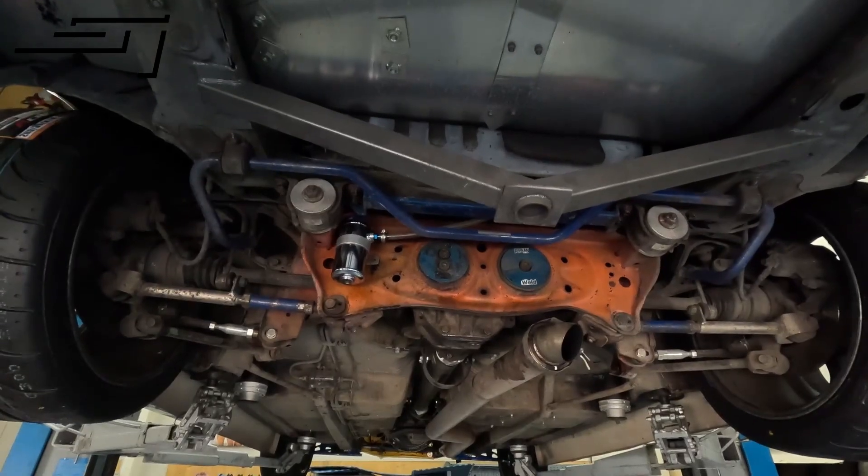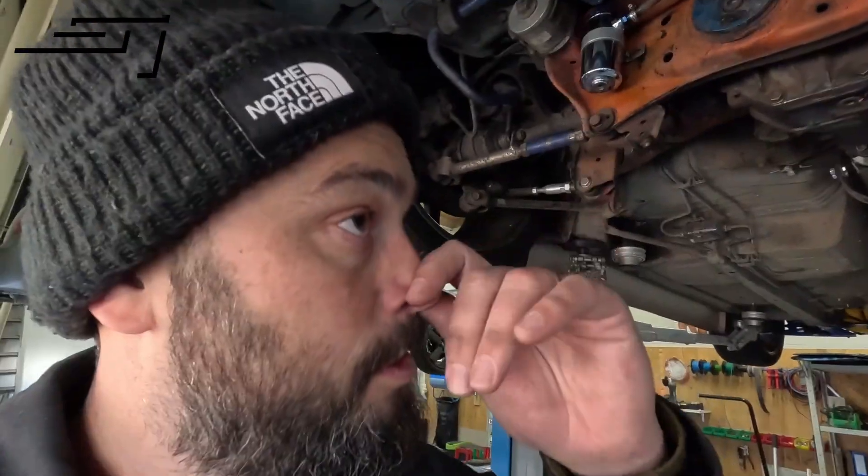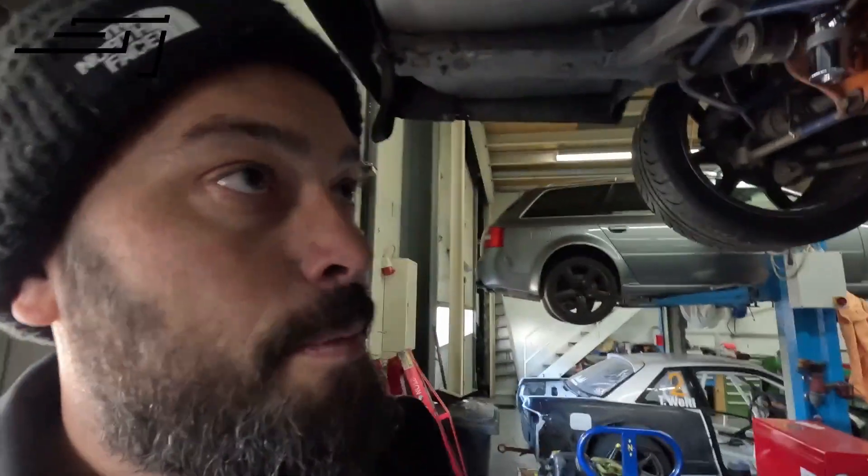I first want to get all the other stuff done before we switch out the subframe, just so we don't run into any time issues. This car should go to the fabricator next week — I'll drop it off, go over some things with him, stuff I want to get done on it. He'll have his hands on it first, then we'll get it back and finish it off for the first race, early April. We're going to be at the Nürburgring Drift Cup on the 1st and 2nd of April — if you are there too, make sure to drop by. Hope to see most of you out there!